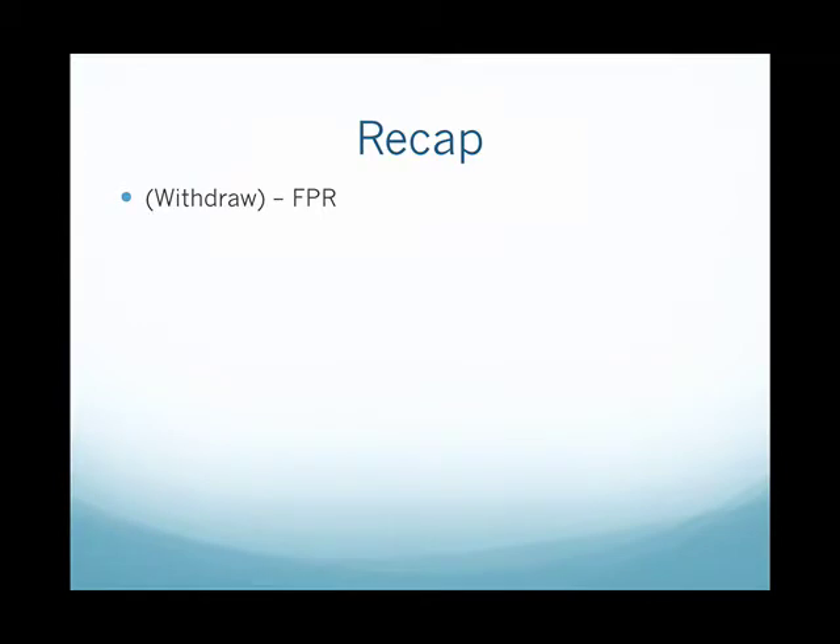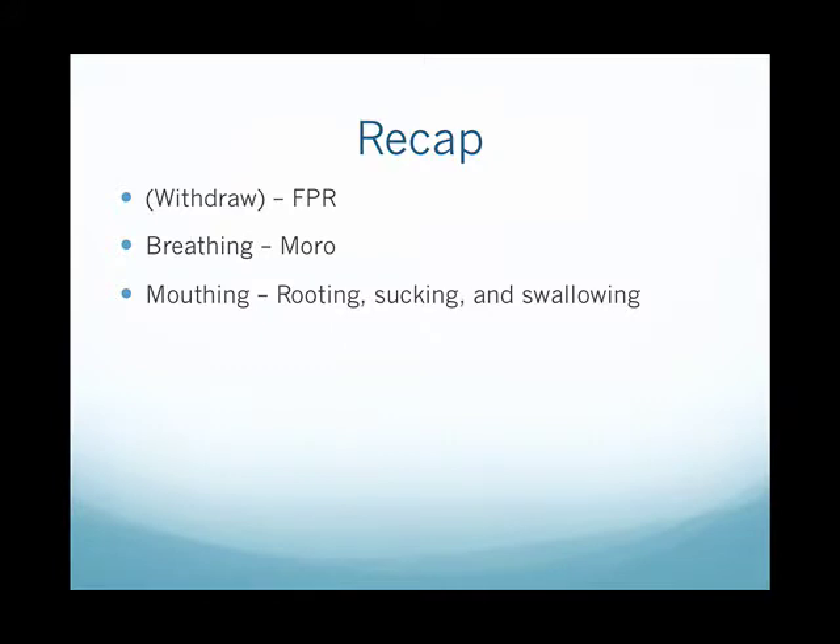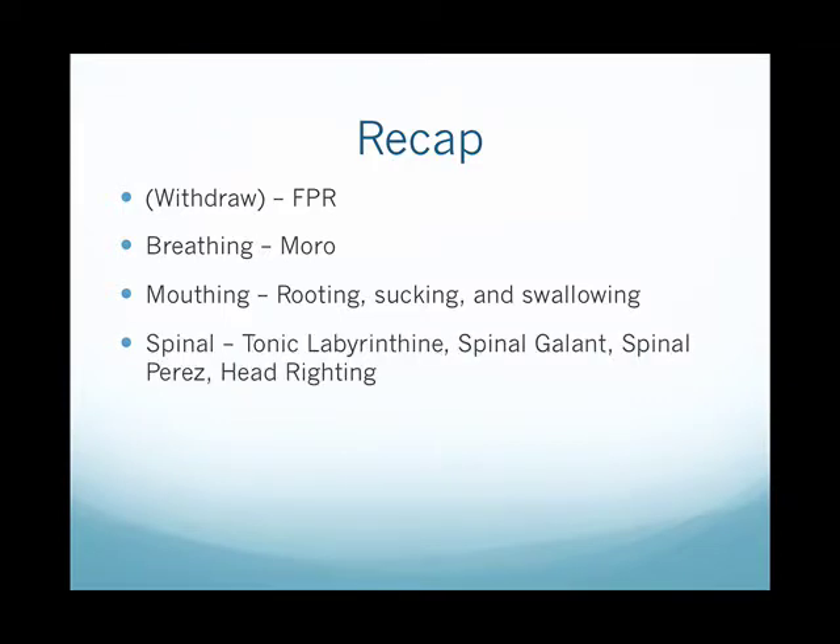As a recap, we started off the series looking at the withdrawal reflex or the fear paralysis, then moved into the breathing movement pattern with the Moro reflex, then the mouthing pattern with the rooting, sucking, and swallowing reflexes. Then we spent quite a bit of time in the spinal movement pattern looking at the tonic labyrinthine, spinal Galant, spinal Perez, and head righting reflexes.